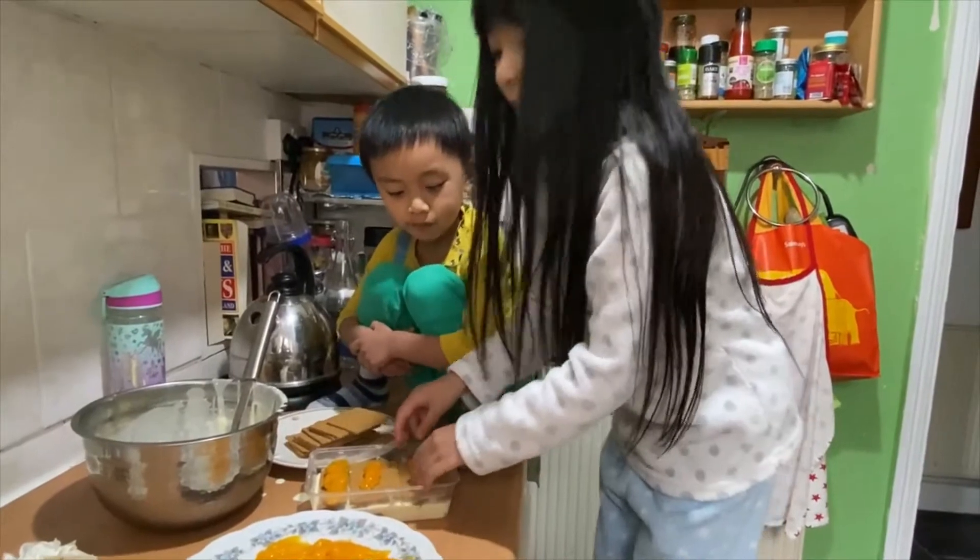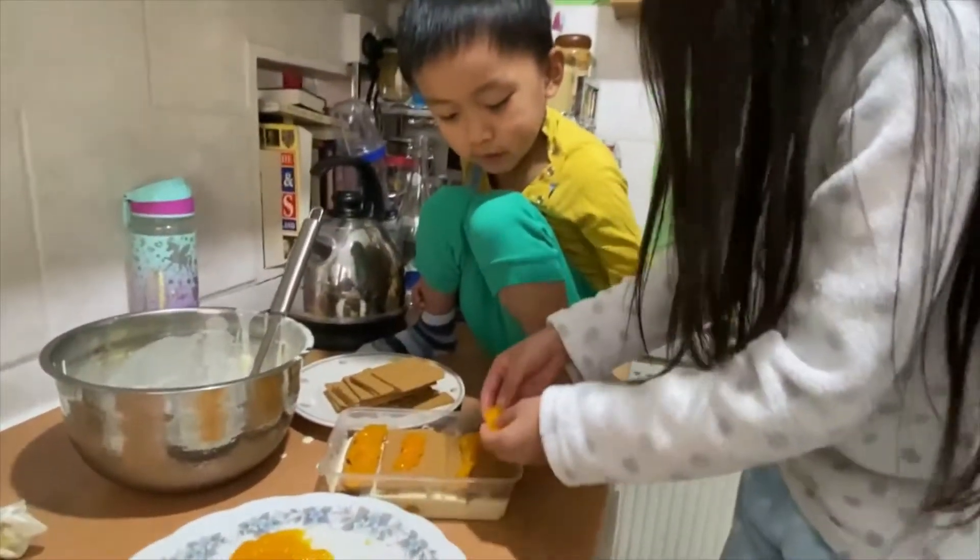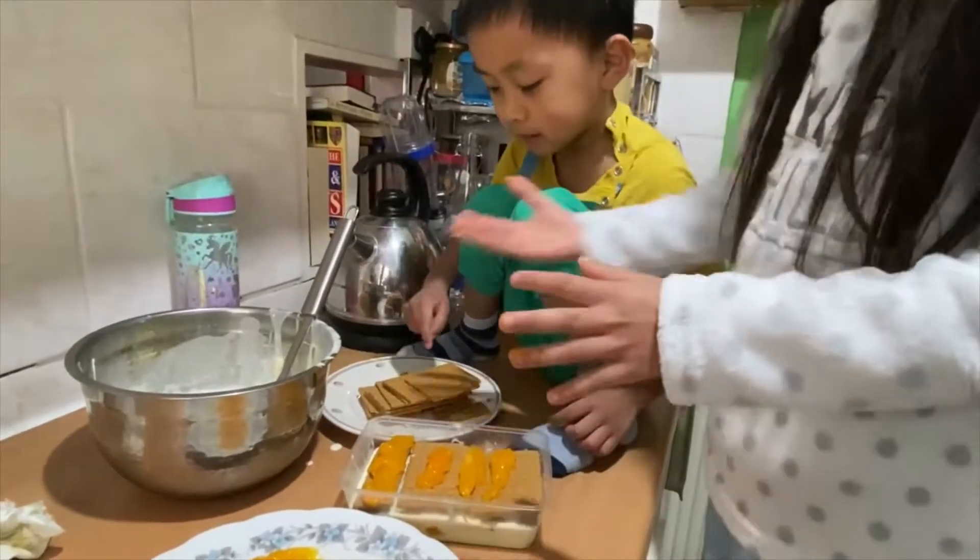It's nearly finished. You have to put some of the pieces.